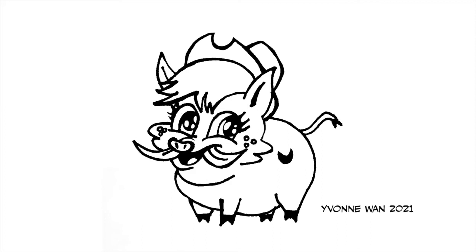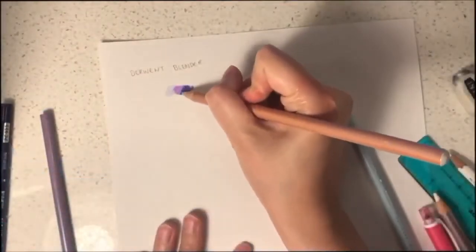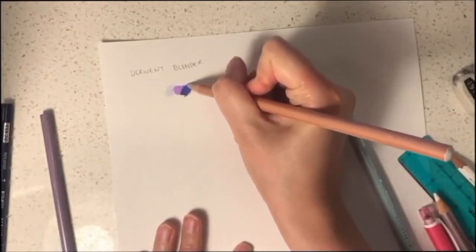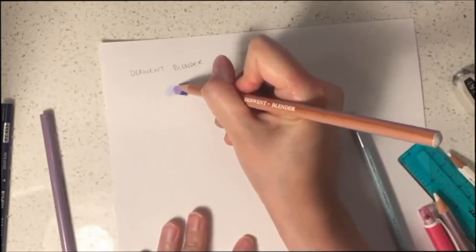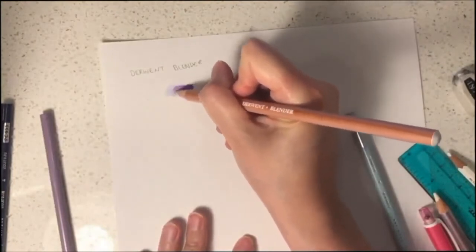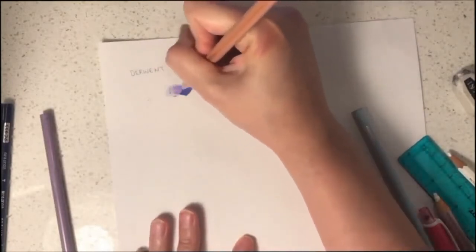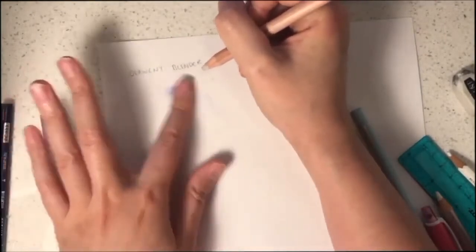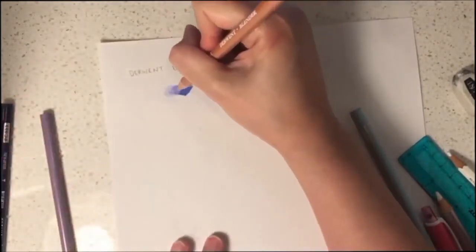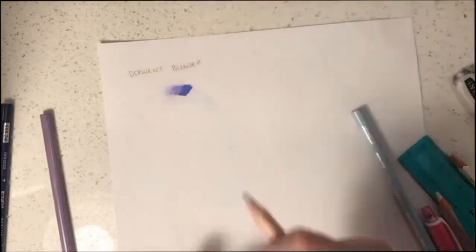We are now going to learn about colouring. I would like to introduce you to the use of colouring blenders. If you apply the blender to your colours, you will notice that the whites will start to vanish and the colours will become more smooth and solid. If you apply the blender on several colours, the colours will blend nicely, creating a gradation of colours and new tones in the process. Blenders can make your art appear more smooth and realistic.